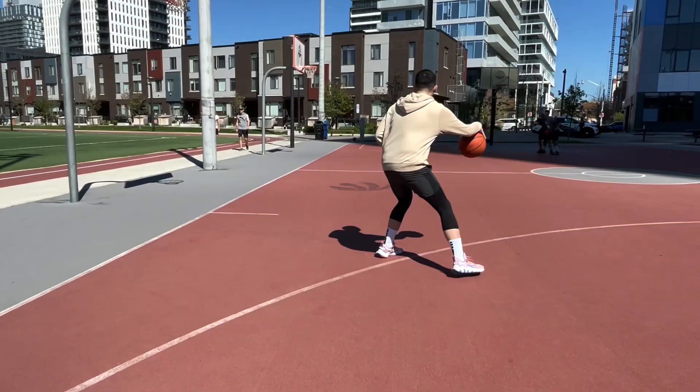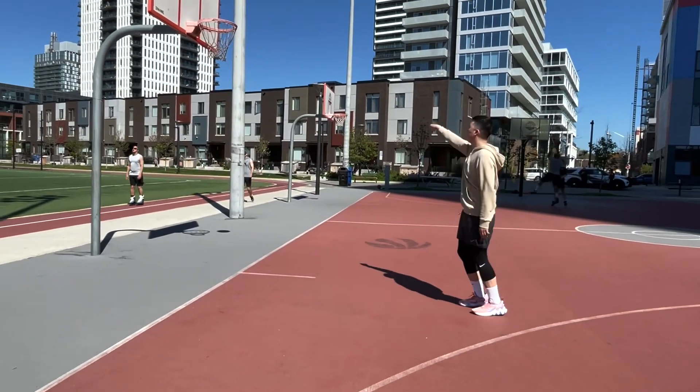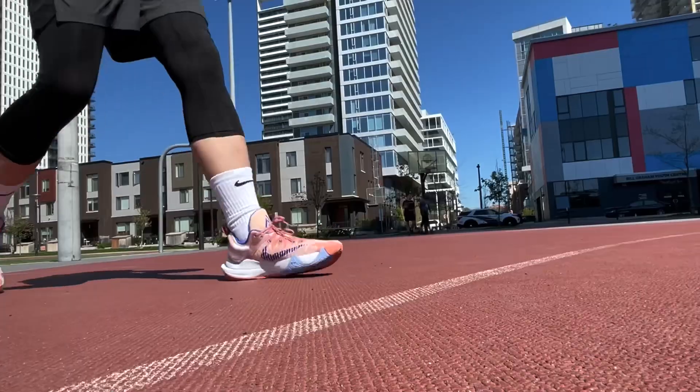To summarize the Giannis Immortality 2: not much has changed from the first one, and if anything, these did not work really well for me compared to the previous version. So I would recommend not getting these — I would much rather grab the first Immortality if you can find a good deal, or some other budget shoe like the Curry 306 that I just got recently. Please feel free to add your thoughts in the comments. Thank you so much for watching, and I'll see you on the next one.